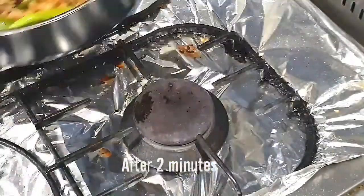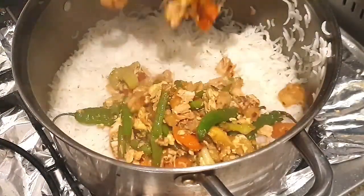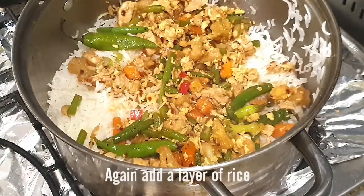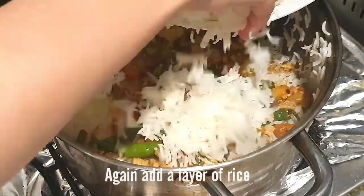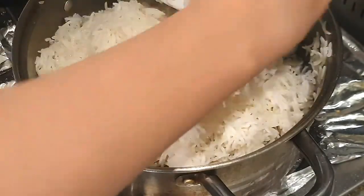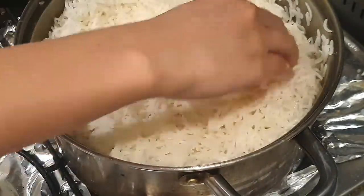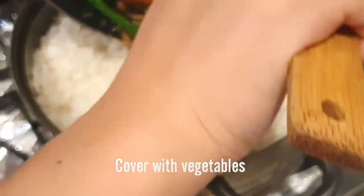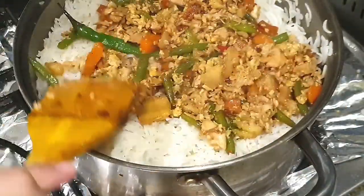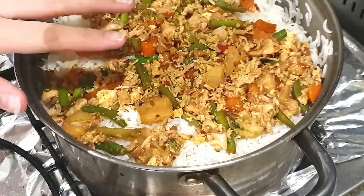We will mix in the vegetables, then add the boiled rice so that it evenly mixes with everything. We will keep it on low flame for 5 to 10 minutes, then remove it. Mix it well and it is ready.